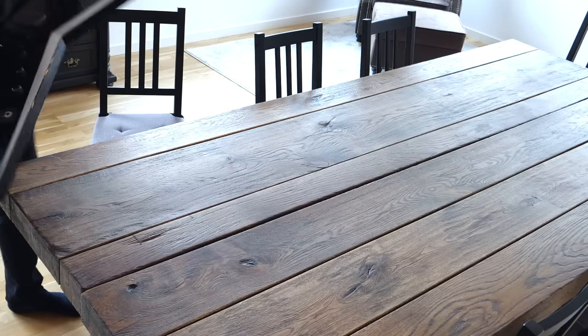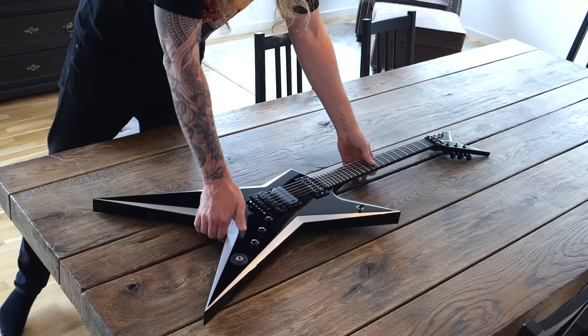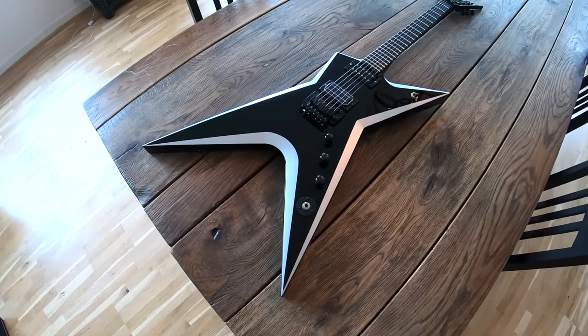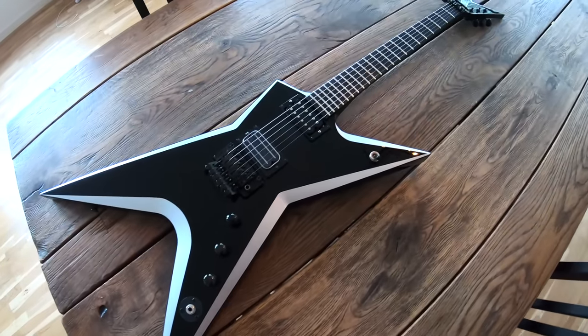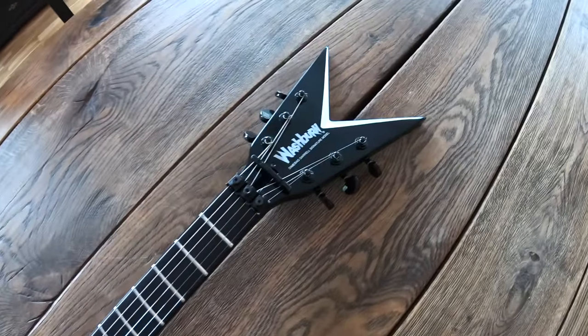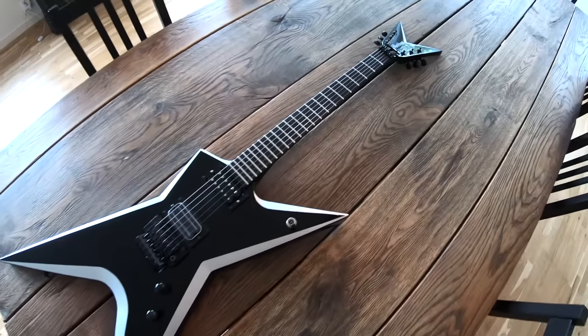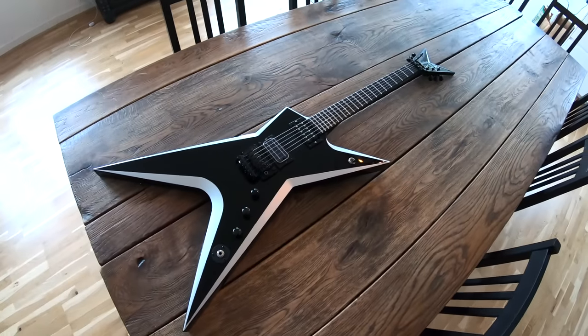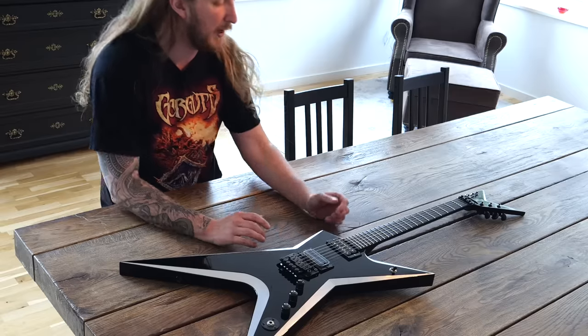My next guitar is an actual Washburn US 3ST. I bought this from eBay and it was in horrible shape — it was totally messed up on the horns — but I got it cheap. At that time I was part of Washburn, I had sold our guitars over at Washburn by then. So I sent this to Chewy, who did most of the US custom shop paintings and all that for Dimebag.